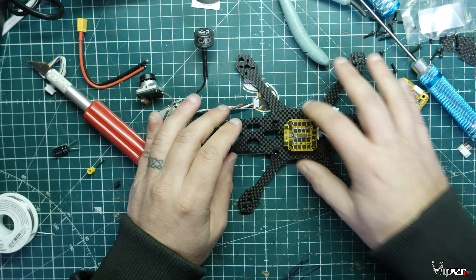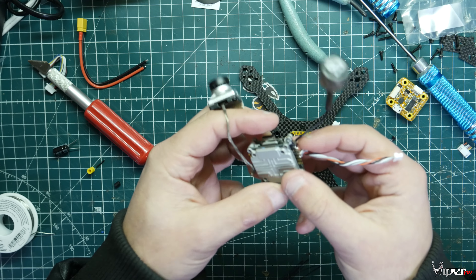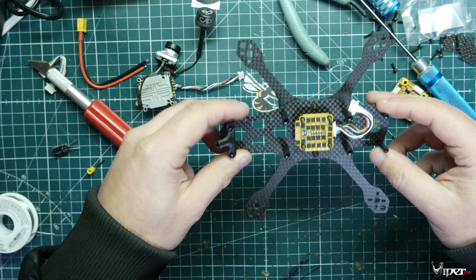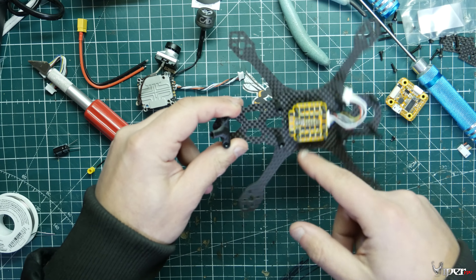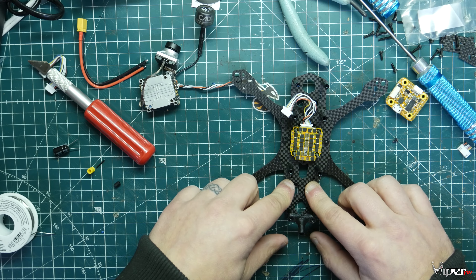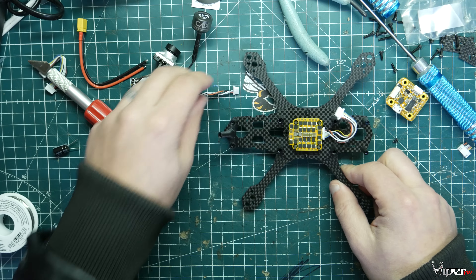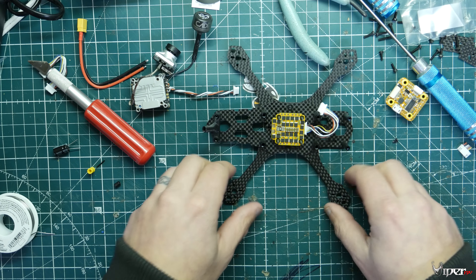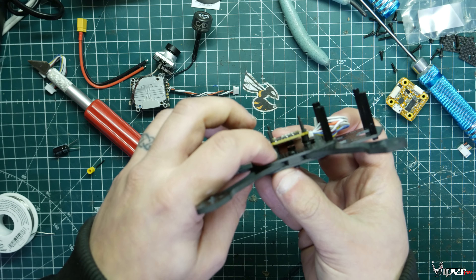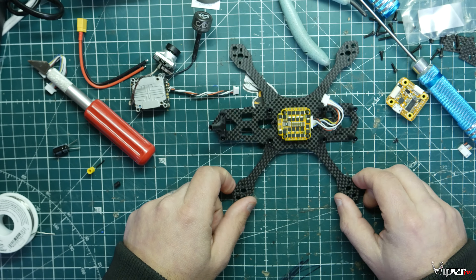I like to start with the stack and get that situated first. I did have to wire up the plug for the HD system on the Caddx Vista already. We're going to do this in steps: ESC, then motors, then flight controller, then the Caddx Vista or the camera and VTX. Doing it in smaller steps keeps it from getting complicated. I already mounted the ESC with the screws and put little plastic screws underneath the stack to hold everything in place.